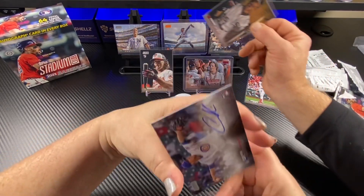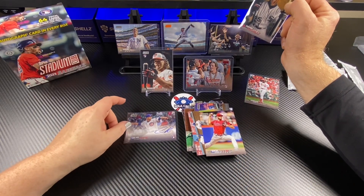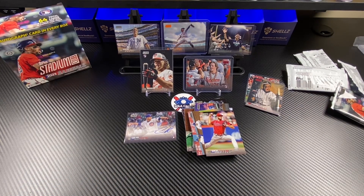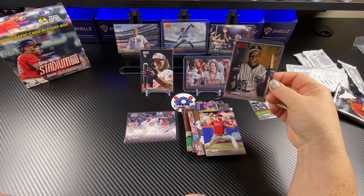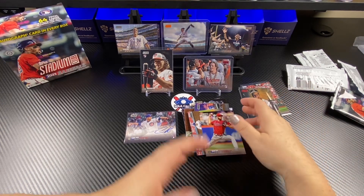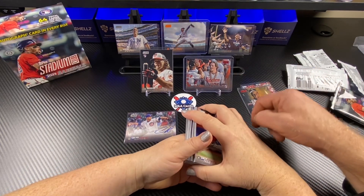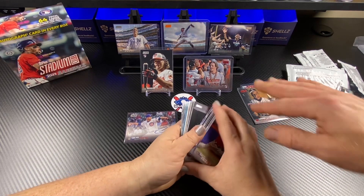Adley Rutschman in the red, got a Gunner Henderson rookie, Tom Seaver numbered out of 199, got a Julio and the captain. Hey, you know what? Not a bad box. No, it's pretty fun. Not a bad box. I'm going to have to probably grab a few more of these because the price of this box is pretty much the price of four blasters, and four blasters are not going to guarantee you the hits that this box guarantees you. I like the photography. So, as always, thanks for watching and have a great night on this Fresh Friday — because we were matless!